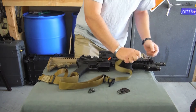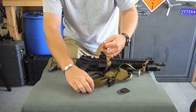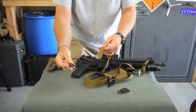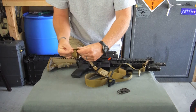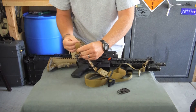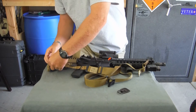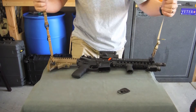Clip your front sling point on, and then on the rear — a lot of buttstocks today also have QD points built into them — so we'll put a QD hook on the rear this time. And then your sling's all nice and mounted up.